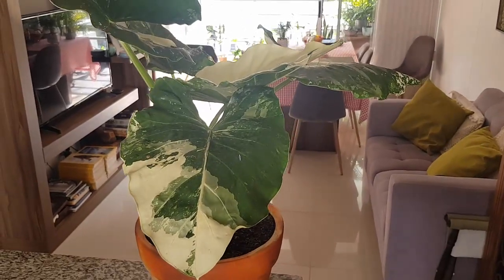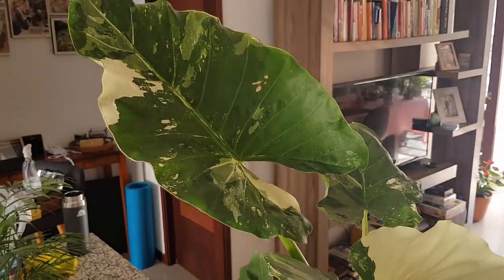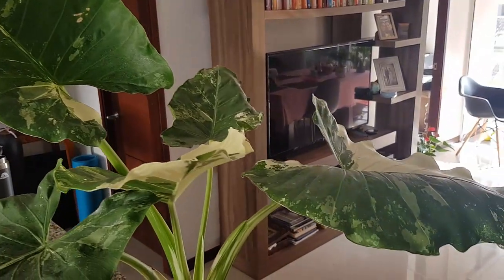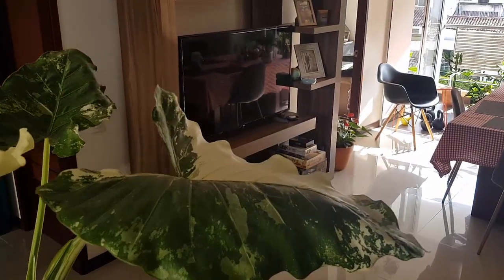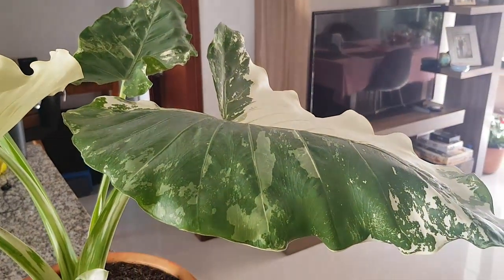Therefore, a combination of generous indirect daylight, a bit of direct sunlight, and some hours of shade should do the work. Something that caught my attention during the first week after buying my Alocasia was how its leaves moved towards the light source — in this case, it was a window. What I noticed is that from one day to another, the leaves from the Alocasia were closer to the window and they changed their shape and opened up.